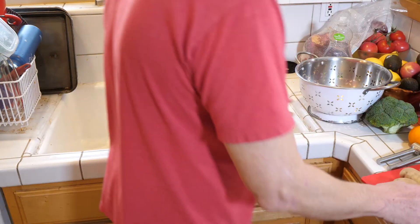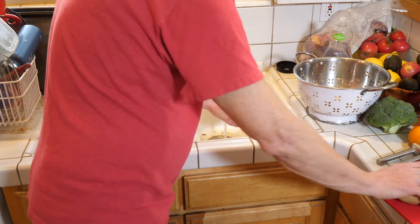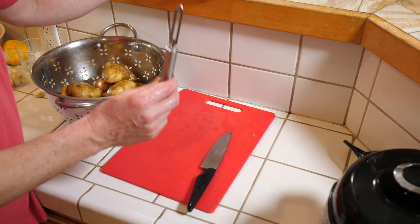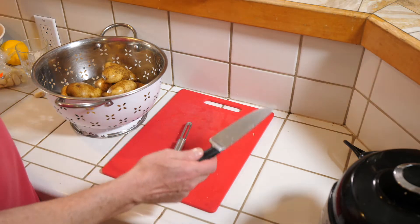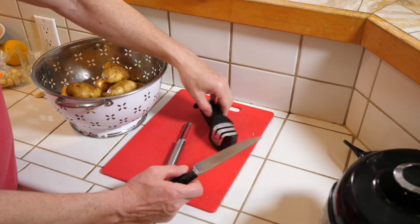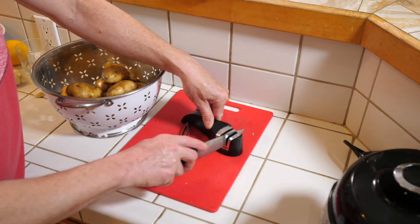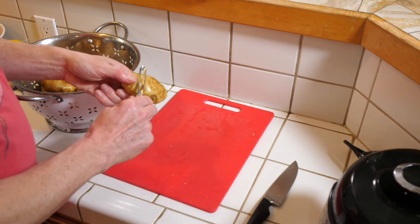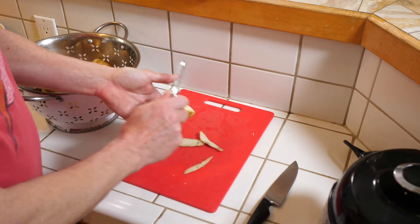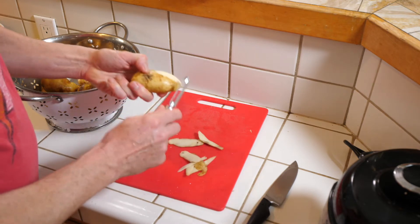First thing you really want to do with these potatoes is wash them off — give them a nice scrub and toss them in the colander to drain. You want to have two things when you peel potatoes: a potato peeler and a sharp knife. You can buy a chef's choice knife sharpener for about eight or nine dollars — it does a pretty good job. When peeling, peel away from yourself, because if you peel towards yourself you could take off some skin and end up in the emergency room, which is not where you want to be these days.